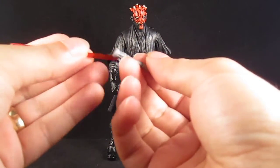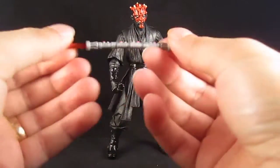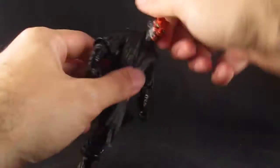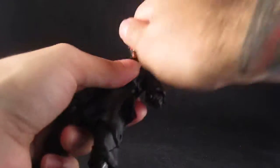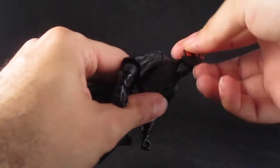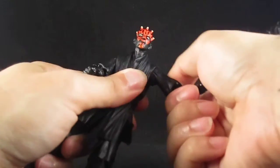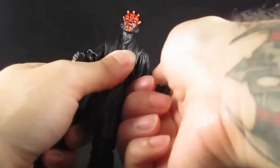Now you have Darth Maul ready to fight. You can attach the second lightsaber, and with the robe off he now has full range of motion. The head can look up and down, left and right, and the shoulders now have a wider range of motion, moving up and down and all the way around.